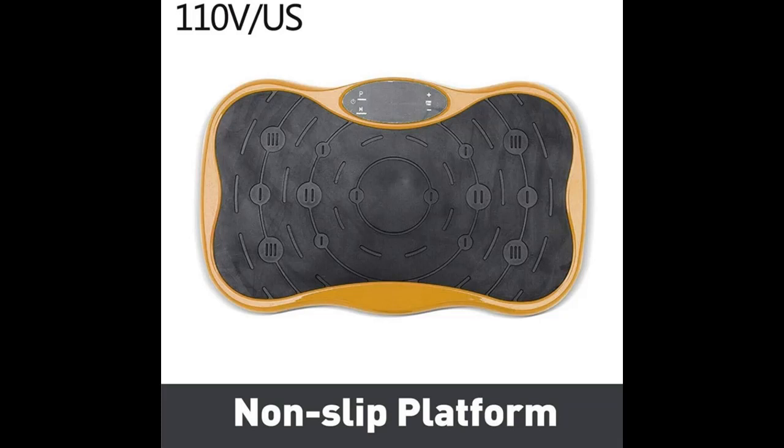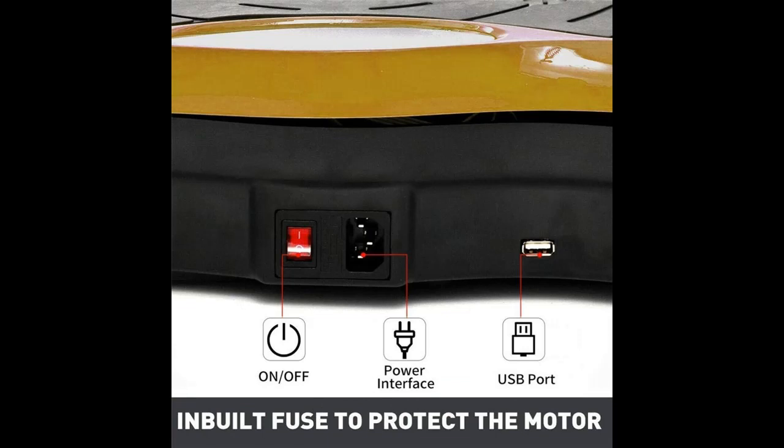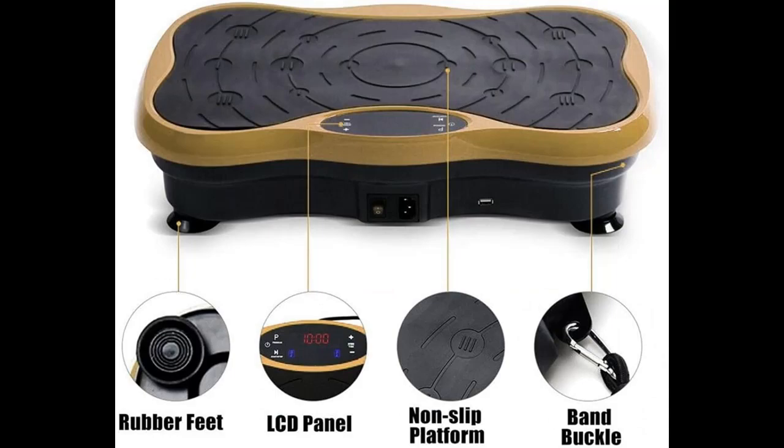Lab tested to improve muscle strength, flexibility, and circulation. Features an intelligent control panel with time and speed display and control. Equipped with four anti-slip feet that have vacuum suction and a rubber protective surface to prevent sliding while exercising.